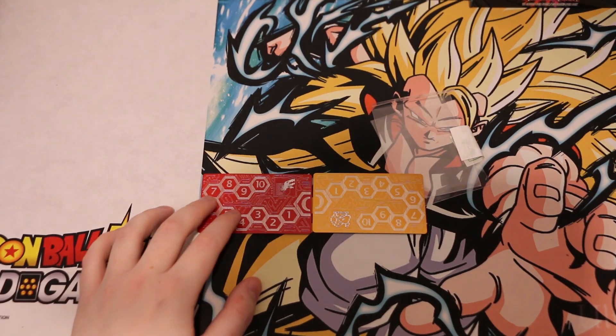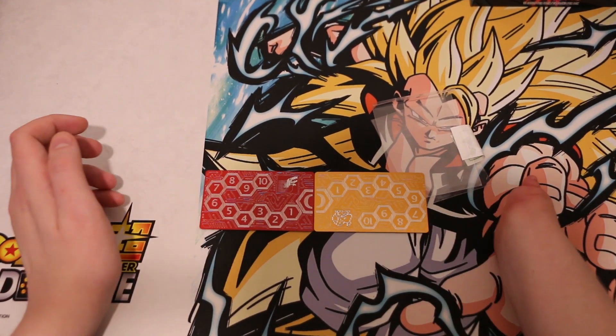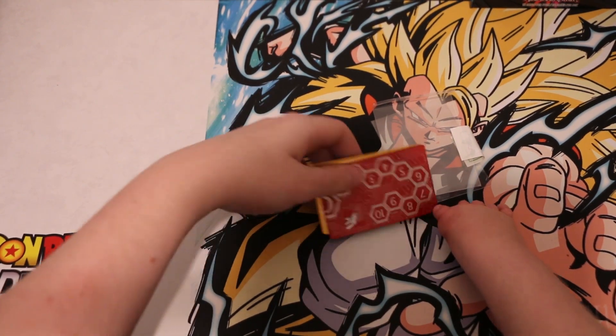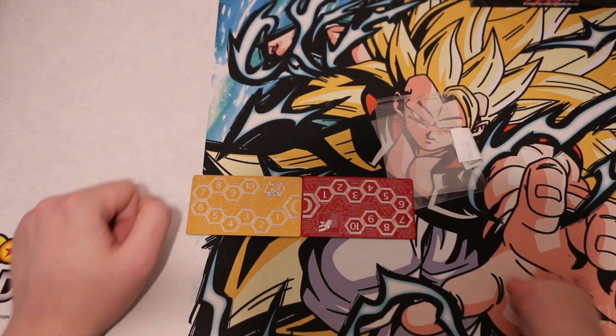We've switched back to autofocus for the test. Look at that — there you go guys! That is our Renamon doing service. And there you go, Renamon — best gal.